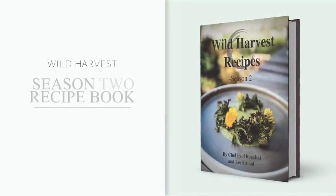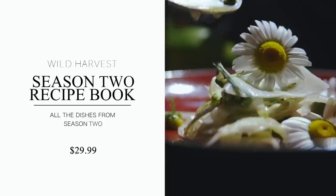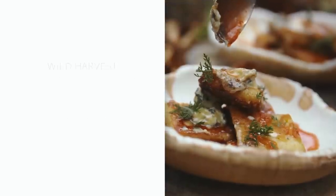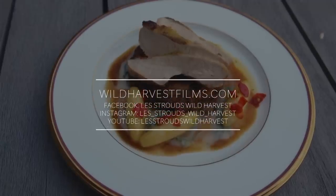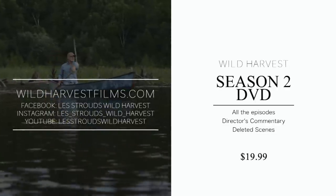Directly inspired by the series, Chef Paul and expert forager Les Stroud bring you the Wild Harvest Season 2 Recipe Book, highlighting all of Paul's dishes and complete with behind-the-scenes stories - available for $29.99. A DVD of this season is also available for $19.99.